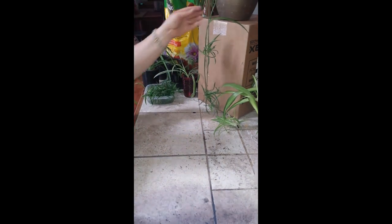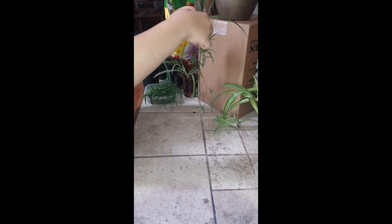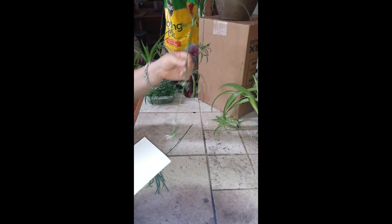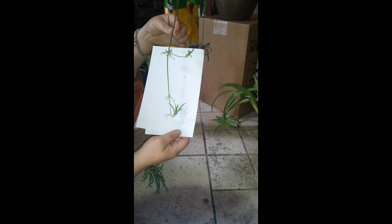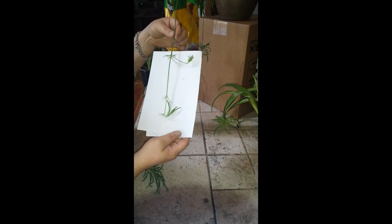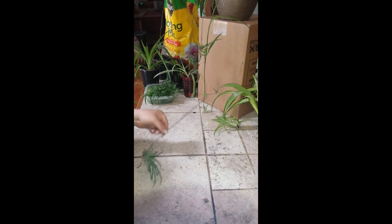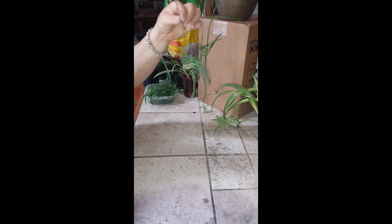Easy peasy. What we're going to do is we're going to clip one off. And then this now is your baby. They also make some pretty flowers — see little white flowers on that one. So they do bloom. They make a tiny bit of a mess, but nothing that you can't sweep up every couple of days. And we're left with this.